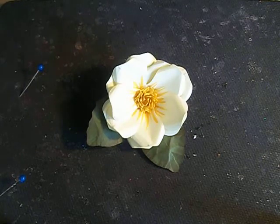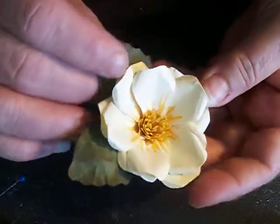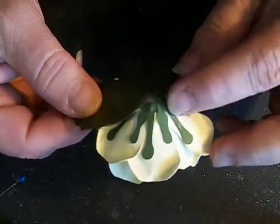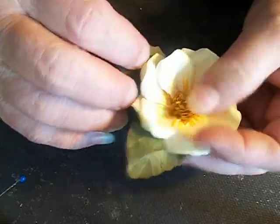Hi everybody and welcome to Creative Cuts flower tutorial. Today we're going to make the magnolia. This consists of thirteen petals, two leaves, a base, and a center base, and of course the sunburst center. Let's get started on this.